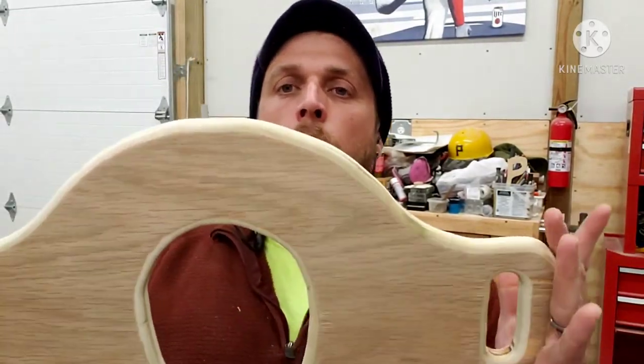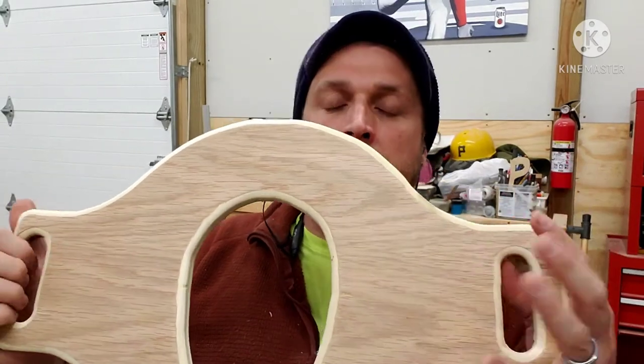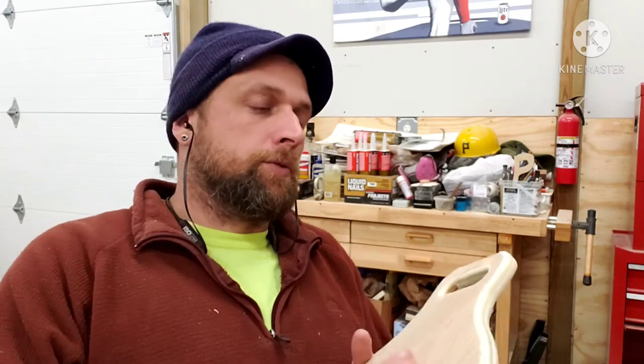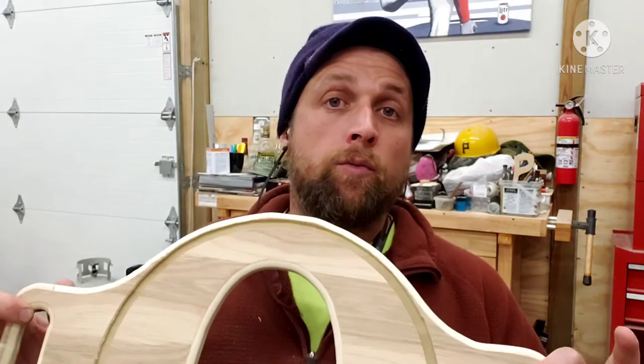I'm going to go ahead and get all this sanded down — get this sanded up to maybe about 220 — and get this thing ready. I'm probably just going to shellac it. We are prepped; got this sanded down to 220. I always like to go in with a really simple finish, not going to lie — just regular shellac. This one's an amber; I had it left over from another project. Big fan of shellac. It's super easy — I'll wipe it on with a rag, give it an hour, do a second coat, and we are done.